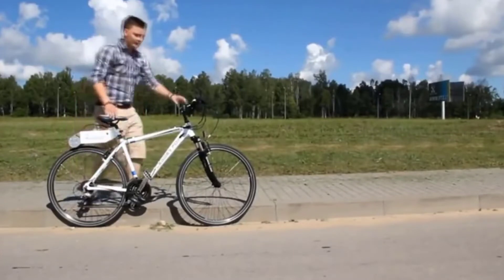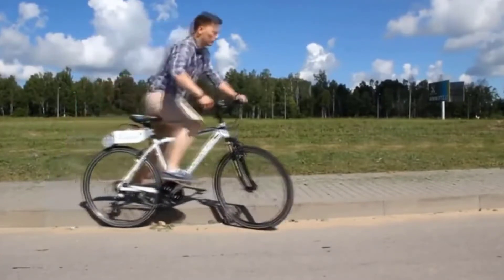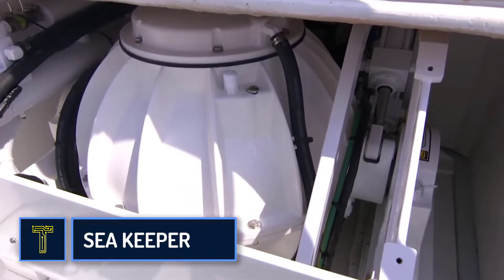The dream is to transfer as many people as possible to technology-updated bicycles and make this type of environmental transport the most common in the world.